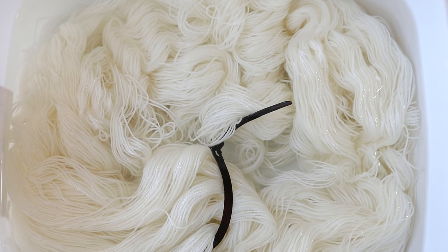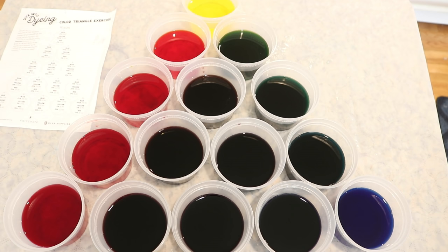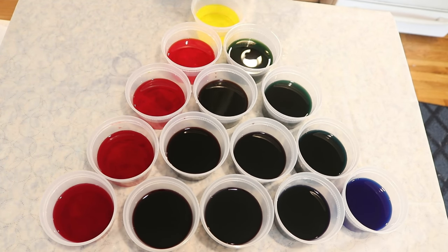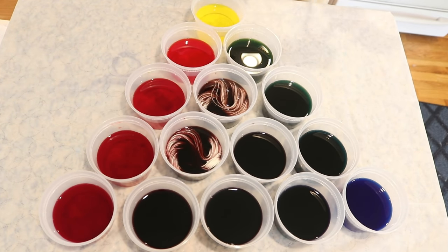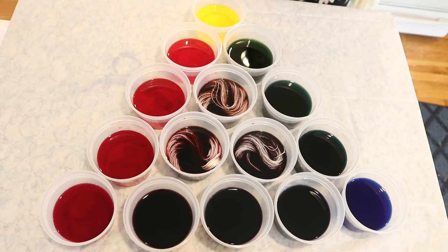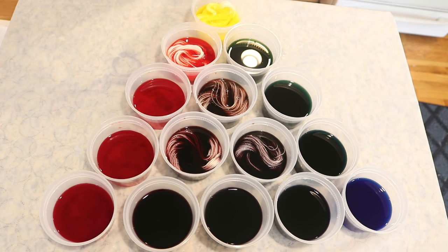I have pre-soaked this yarn in plain tap water with no vinegar for a couple of hours, and now we are ready to add our yarn. I gently squeezed out most of the water from the mini skeins so that they would be damp but not dripping. I'm going to add them to the center cups first because those are the ones I'm most curious about. Right now they are very similar — fairly reddish and purplish — which tells me that maybe all of these colors are going to skew a bit more red.